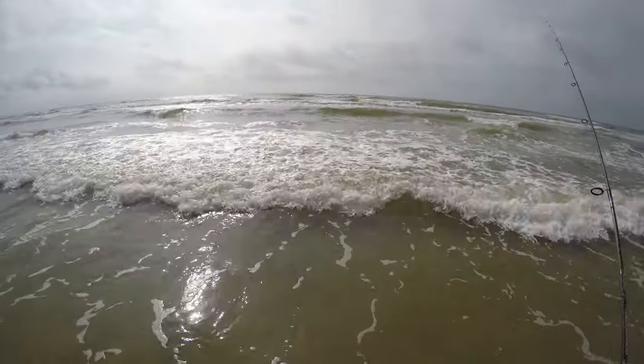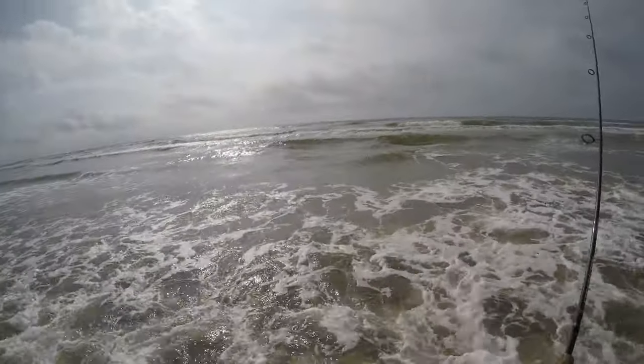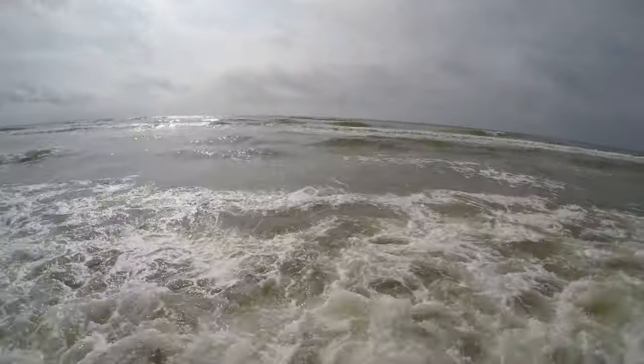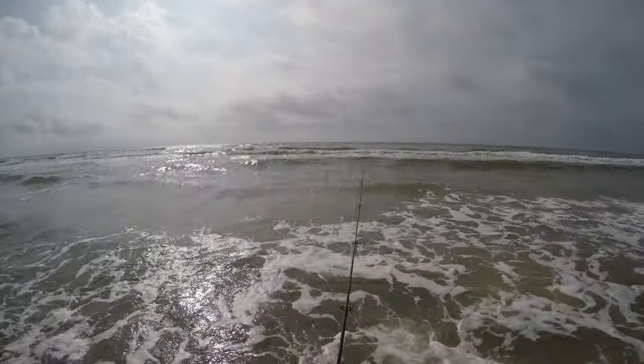The tide's been extremely high the last week. It's finally receded so we're able to get down here. I've been trying to plan this trip for a while, so we're going to see what's going on here. The water feels amazing — not cold, not warm, just perfect.